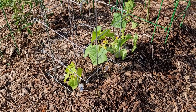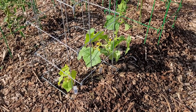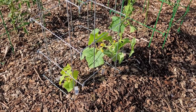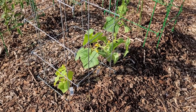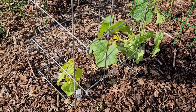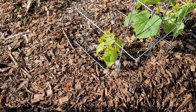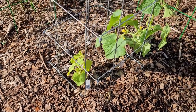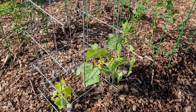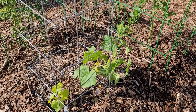Here are my Double Yield cucumbers. I did grow Double Yields last year and it was quite a prolific producer, but it was so slow to start and this one is following suit. I thought this big plant was not going to make it so I went and planted some more seeds, but those don't look like they're doing much. This one finally started growing so hopefully we'll have some - they're better as a pickling cucumber but you can also use them as a slicer.